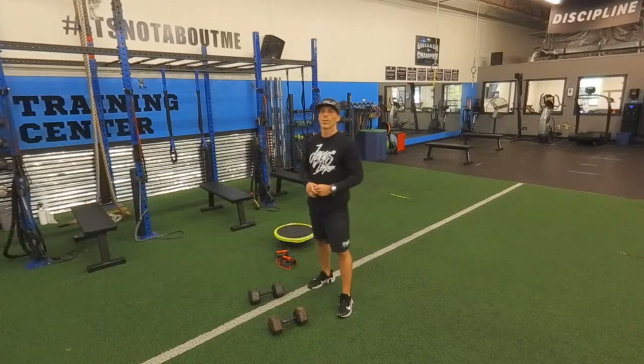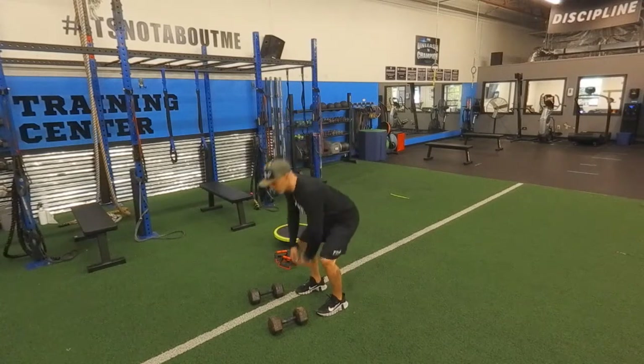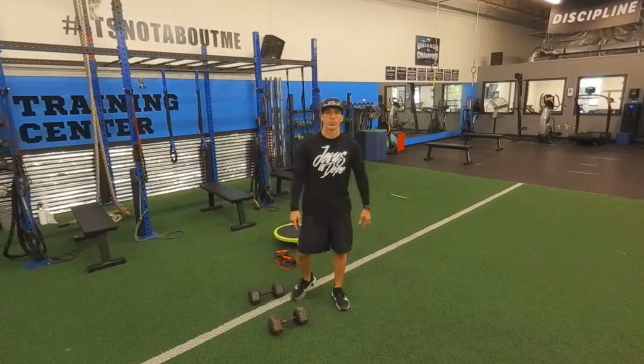We have older people in our gym — 60, 70 — they can still do this, because they go into a good squat. Sometimes they just step back, come in, perfect squat, and reach. So you don't have to completely eliminate burpees.